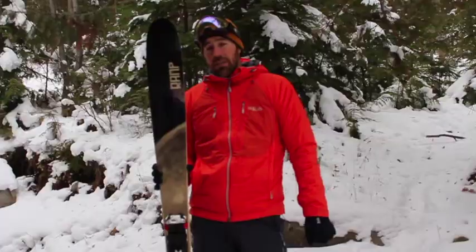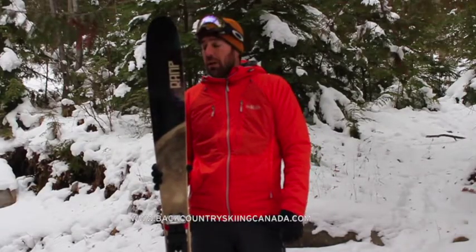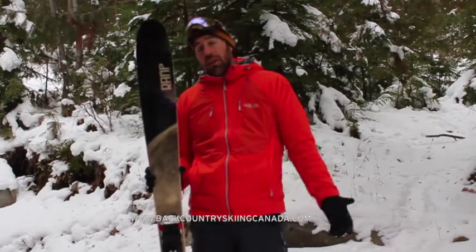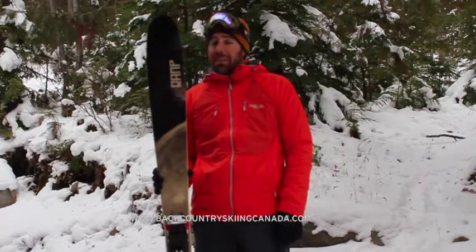This ski retails for $679 US and you buy it direct from rampsports.com. I'd recommend you check it out if you're looking for something a little bit different, something a little more playful at the resort that you can still take out and have float in the powder — maybe the Ramp Shebang ski is the one for you.